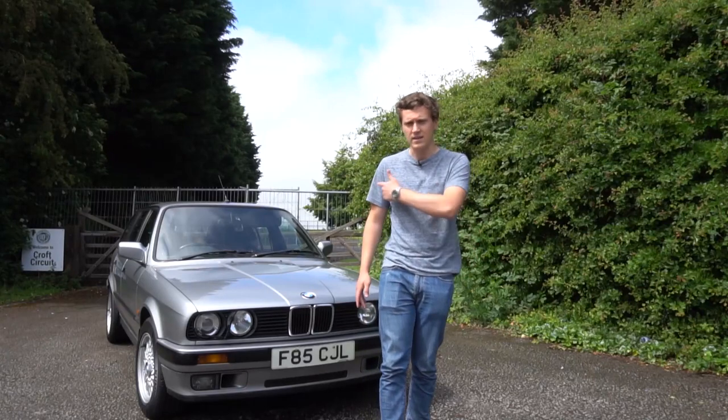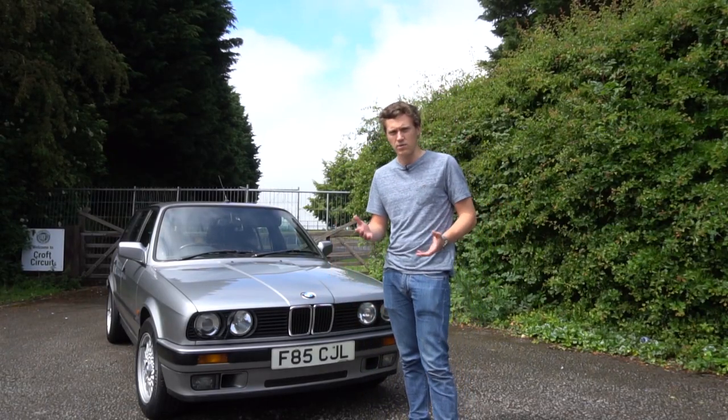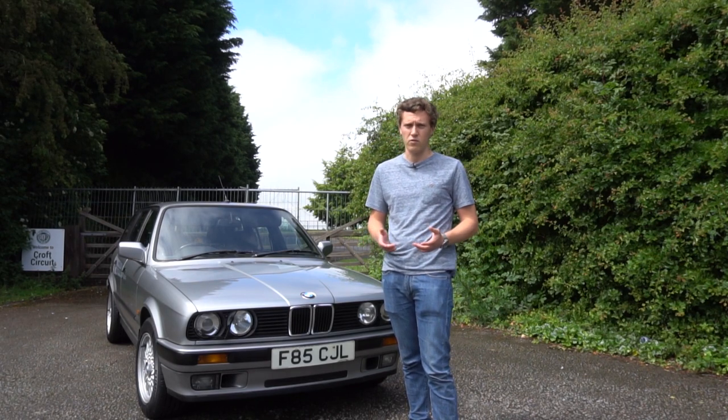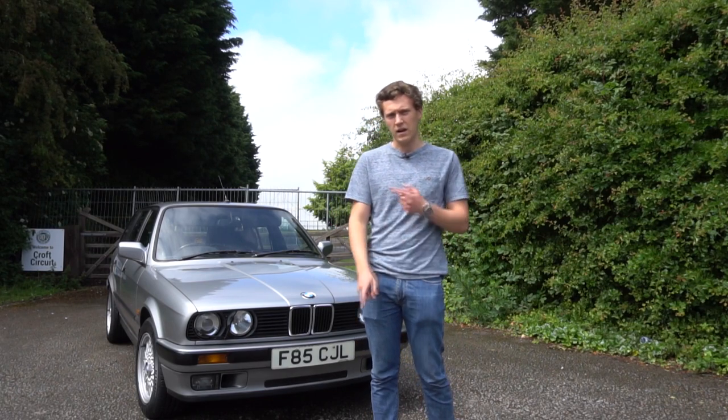These days many people are buying 80s cars like this E30 BMW. However, with cars that are 30 plus years old there are a lot of things you need to look out for before making the purchase. So in this video we're going to be looking at many things that you should know before buying an E30 BMW.